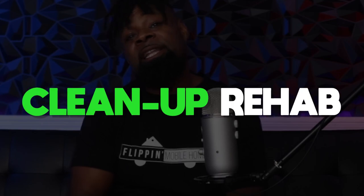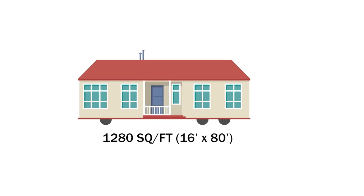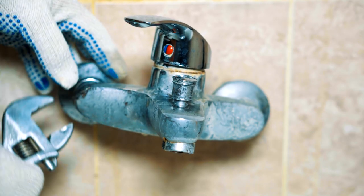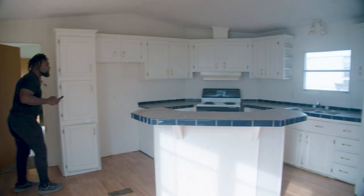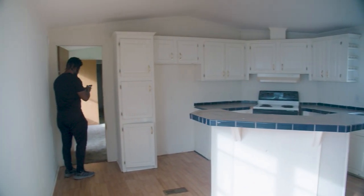The first type of flip is going to be the cleanup rehab. In this video I'm going to be using a single wide mobile home that's 16 by 80. For this level of flip, it's typically around about $3 to $5 per square foot. This is going to consist of painting, changing out the faucets in the home, doing some door repairs, and removing debris. Basically, what you're going to be doing is removing any signs of the previous occupants in the home. Maybe the home is already kind of move-in ready, but you want to spice things up a little bit to maximize your profits for either sale or renting the place out.